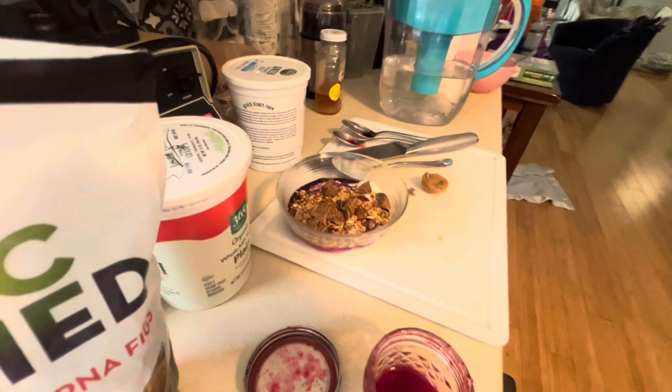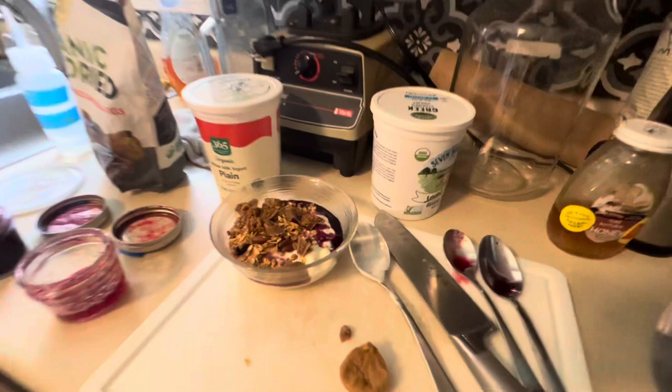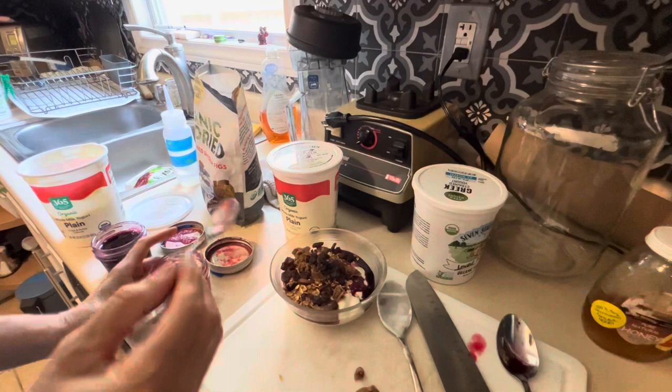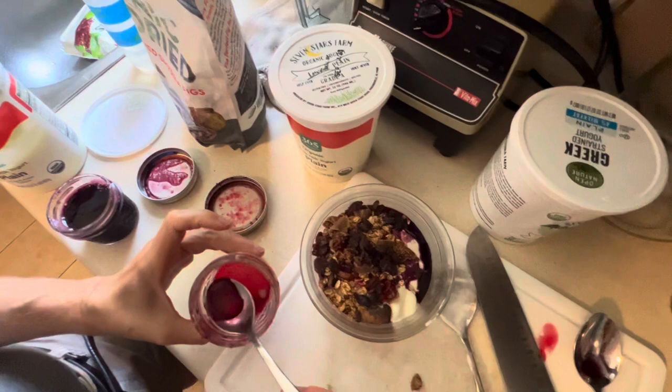And we'll get some organic raisins — just a palm size of raisins. And then just for fun, we'll add a little bit more cranberry sauce syrup, because it's very, very, very good for the kidneys and the bladder.